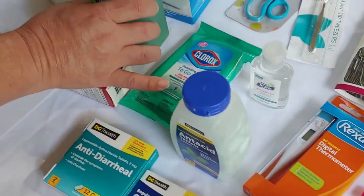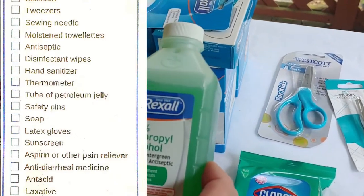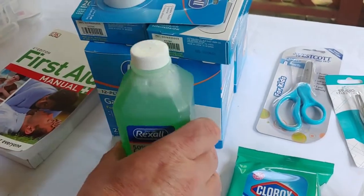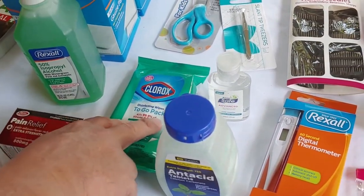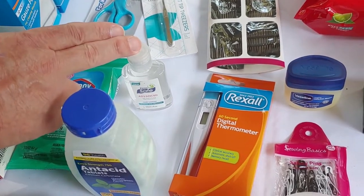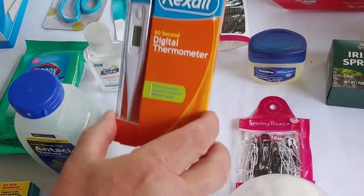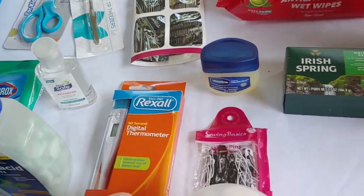Then we have antiseptic on the list. We got alcohol and antiseptic wipes — a small one right there. Hand sanitizer, also a small one. And a thermometer — small and inexpensive. But all of this is needed.